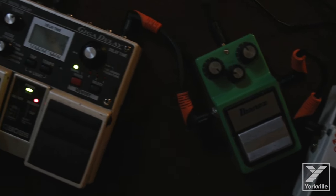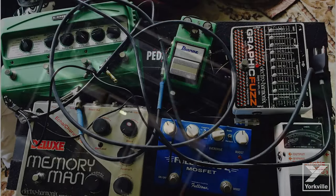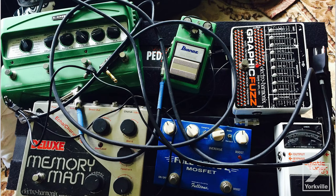One of the coolest things about being a guitar player is building a pedal board tailored to your style of playing. After you add in your distortions, phasers, and delays, a pedal board can get pretty messy with all sorts of cables and power adapters everywhere.